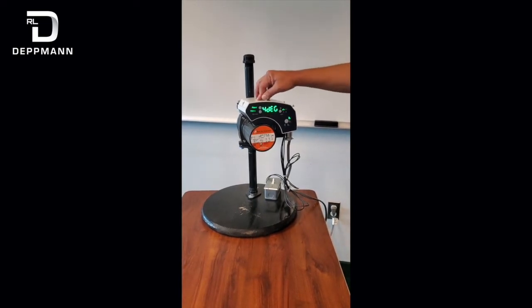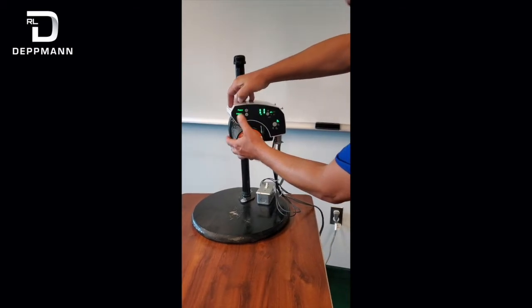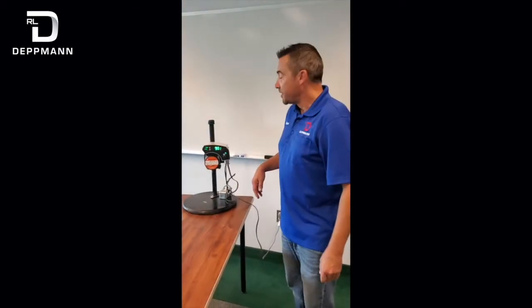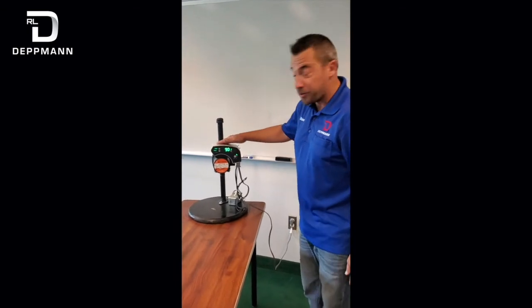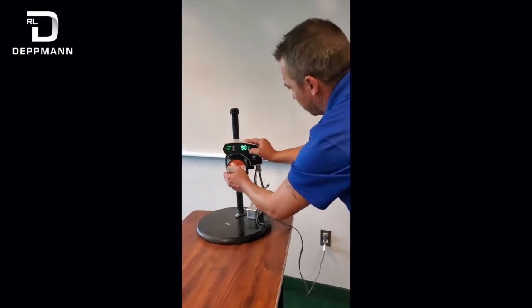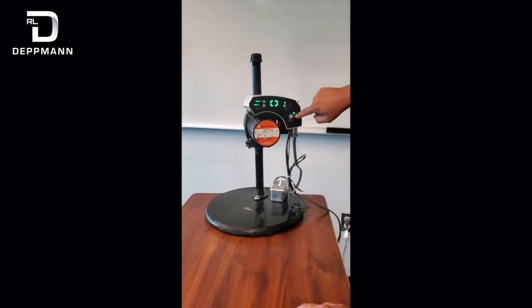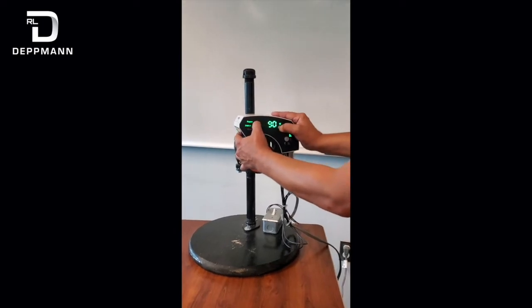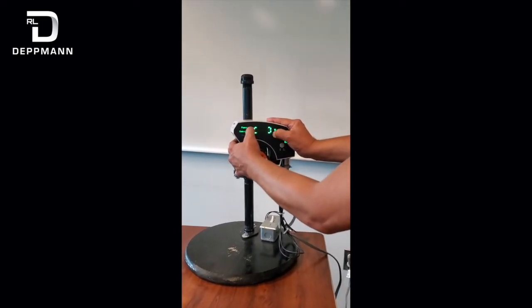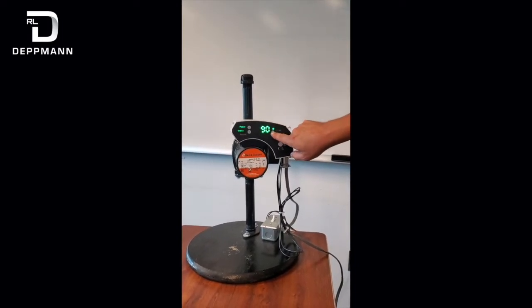You can also skip this mode by pressing the up and down arrows together and it'll skip it. Now that our unit is powering up and went through its degassing mode, it won't let you scroll through — it shows like it's locked. To change different modes, you hold down the top arrow and this parameter button here, and it unlocks.